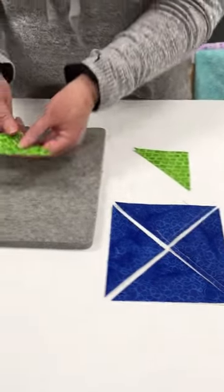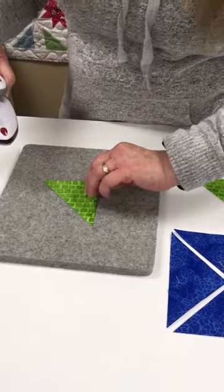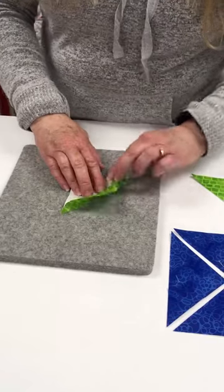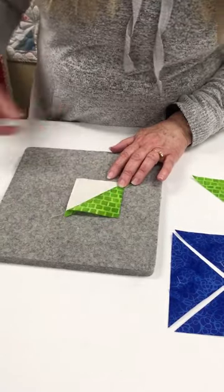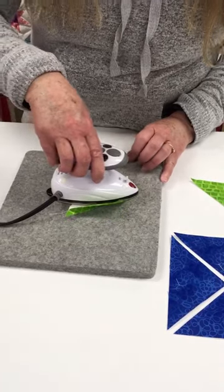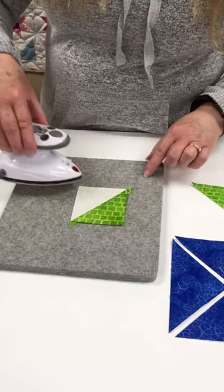When I go to press this, I want to set my seam first. So I'll go ahead and set my seam with my hot iron, and then when I press I want to make sure I'm pressing this way and this way. I don't want to go this way because that would be going right into the bias. So I go this way and this way, and both of those directions are going along the straight of grain.